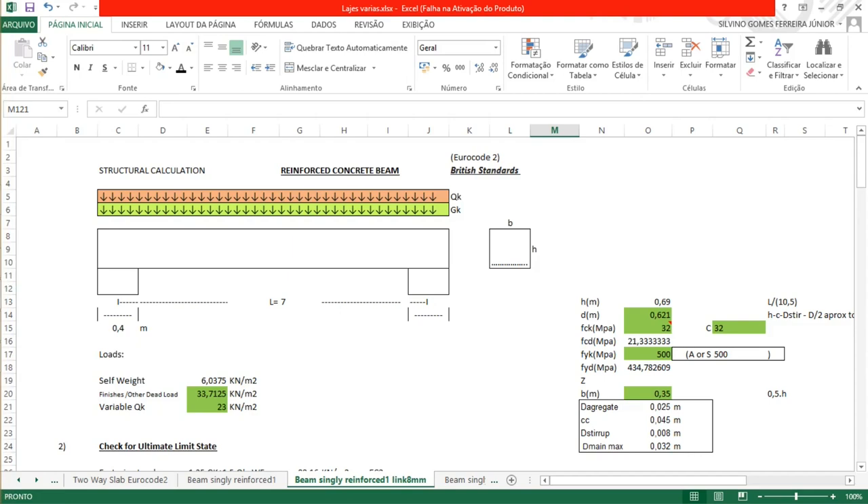Good morning everyone. We're going to start calculating a reinforced concrete beam with a seven-metre span, simply supported, with a 0.4m wide support. It is loaded by self-weight and other loads. We're going to calculate this according to the British Standards and Eurocode 2.